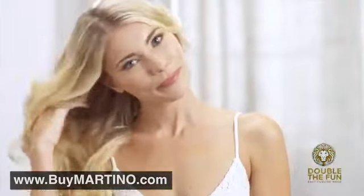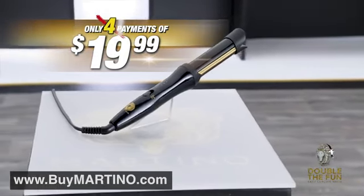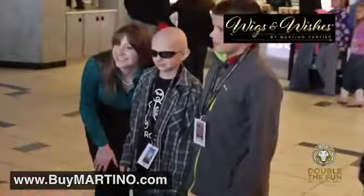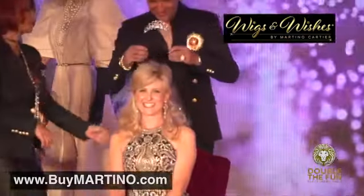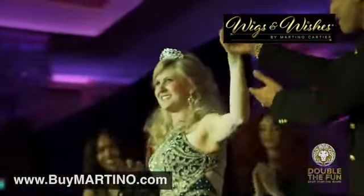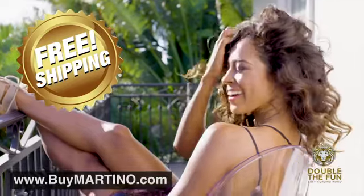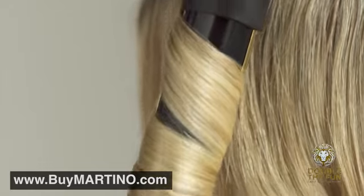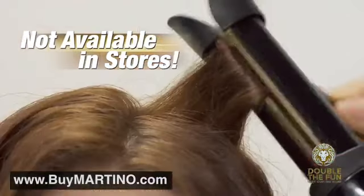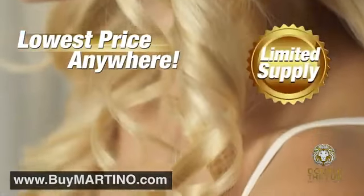And listen to this: if you order right now, we'll make the first payment for you. That's right — you'll pay just four easy payments. Plus, with every purchase, a portion of the proceeds will go to support Martino's charity, Wigs and Wishes, helping women and children in their battles against cancer. And here's an even better deal: if you order today, we'll ship this entire Martino Amazing Hair Special to you absolutely free — free shipping. This incredible limited-time special offer is not available in any store and is available to you right now for the lowest price anywhere, but only while supplies last.